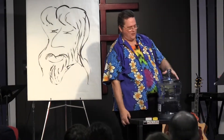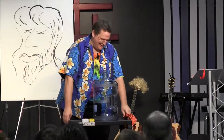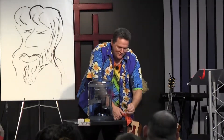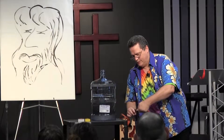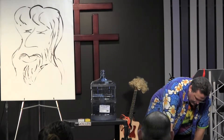Oh, the sprinkler — right there. I'm going to need somebody who can find an outlet for me, right over there. And is it going to work? Yay!